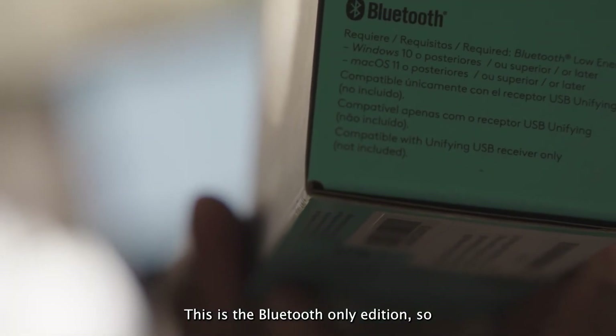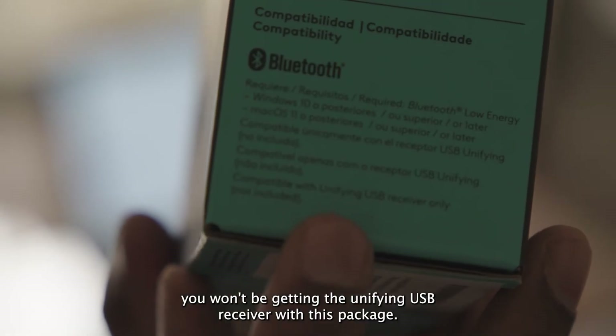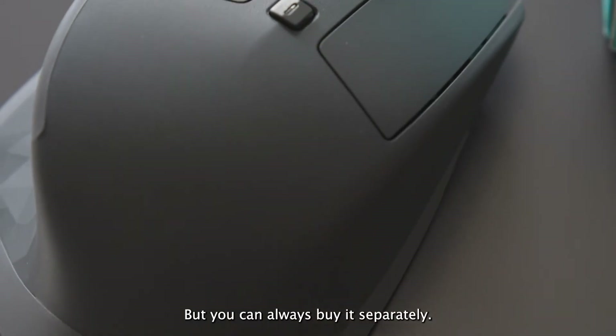This is the Bluetooth-only edition, so you won't be getting the unifying USB receiver with this package, but you can always buy it separately.